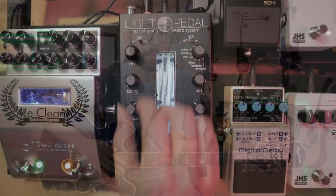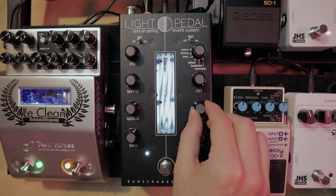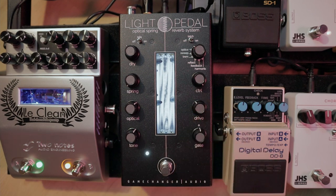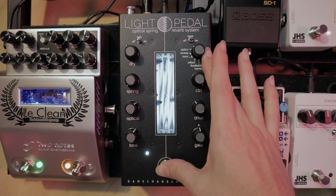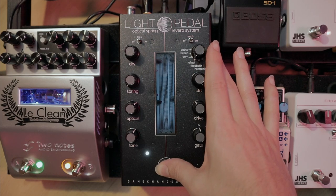The Light Pedal also allows you to combine any of the optical modes with any of those produced in the tank. For that, we select the mode, configure it as we like it, and then press the footswitch. While holding it down, we select the second mode we want and get a combination of both. The control knob will be active for the last mode we selected.